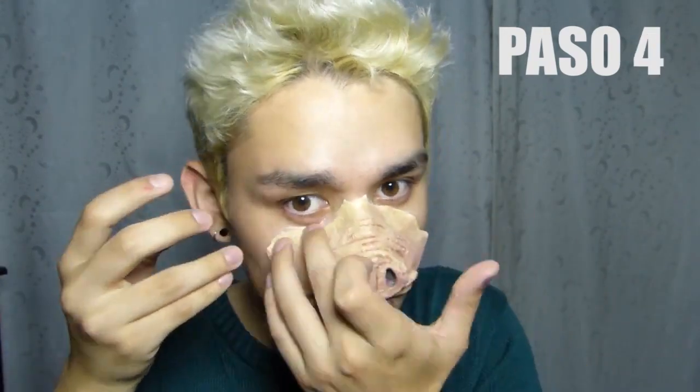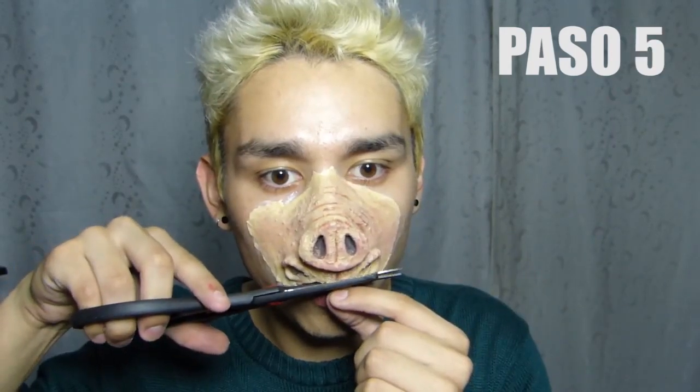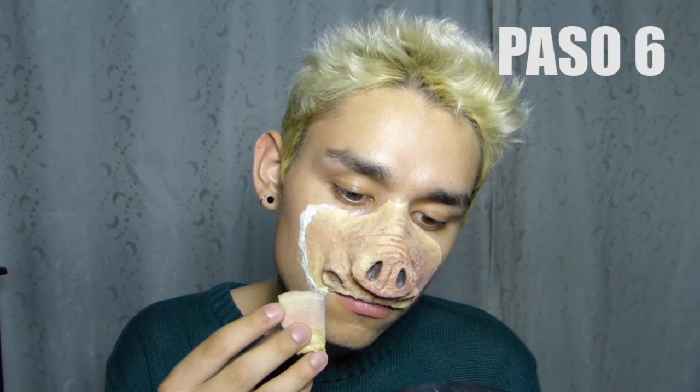Paso 3: repetimos el mismo proceso en todos los bordes del prostético. Paso 4: ponemos el prostético en su lugar haciendo que el látex se una y quede bien pegado. Paso 5: arreglamos detalles. Paso 6: aplicamos otra capa de látex en el borde de la prótesis para desvanecer cualquier imperfección. Y Paso 7: abanicamos mientras se seca.